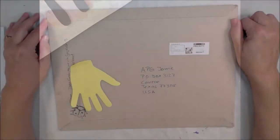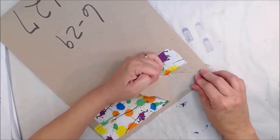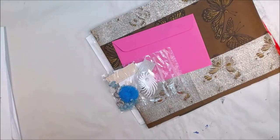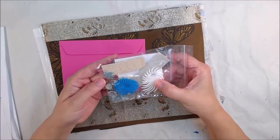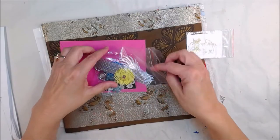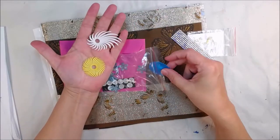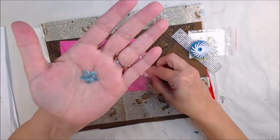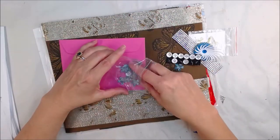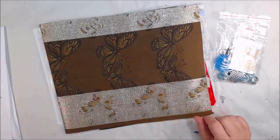Hey y'all, Artist Poet Girl here, also known as APG Jamie, and today we're going to work on this mystery envelope collaboration challenge hop. Now Belle's the one that sent out these luscious vintage envelopes for this challenge — I believe there are six of us in this hop. Please note you will find the links in the description box below; click on the word 'more' to get to those links, and it will take you to the next video in the hop. Please leave kind comments, likes, shares, and subscribe to those of us that you may not already be subscribed to, because we thank you and we love you.